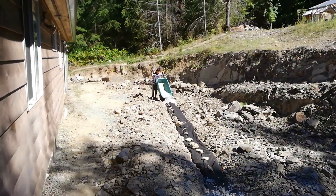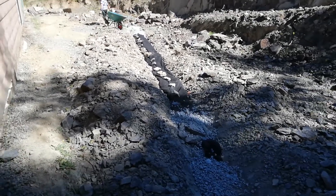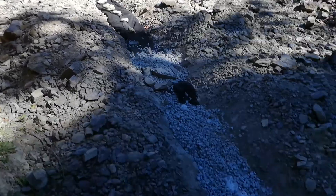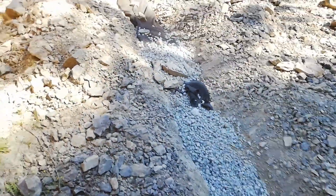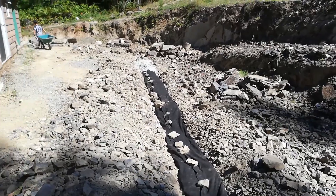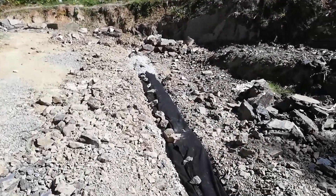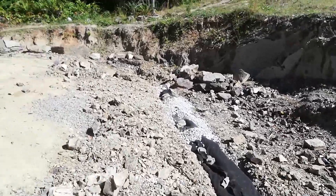You can see Karen's there dumping — good job, Karen — some of the gravel to cover the pipe, which is wrapped in geotech cloth. We'll eventually scrape all these rocks and dirt back over the pipe.